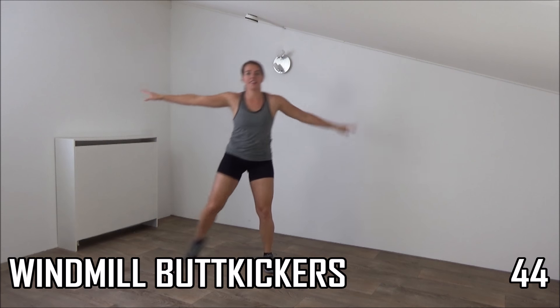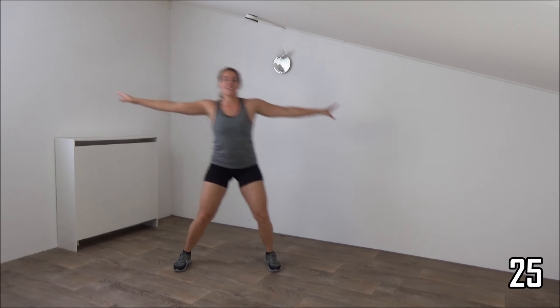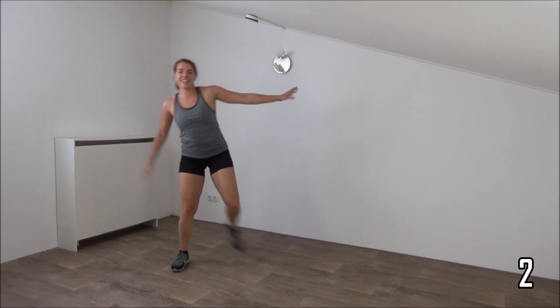Next exercise, windmill butt kickers. We keep our arms up and shoulder high, make a side to kick our back and tap our feet. Get ready, and start. Arms up, kick your back, tap your feet. Keep your upper body straight, squeeze your ribs. Keep your arms up, working your shoulders as well. Almost there. And the last one, and rest.